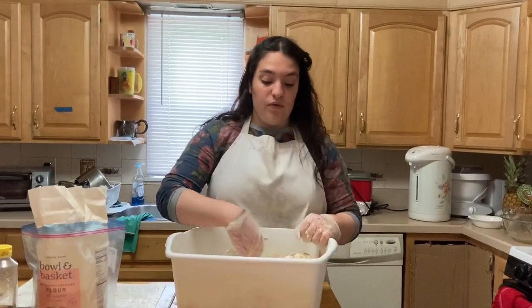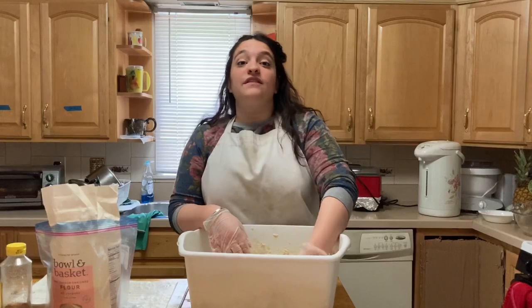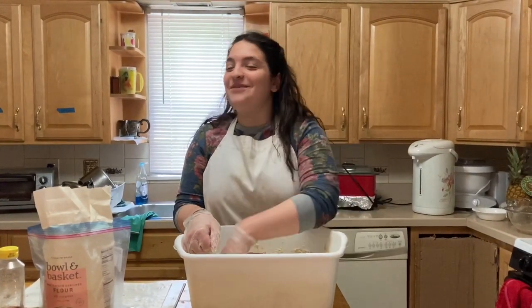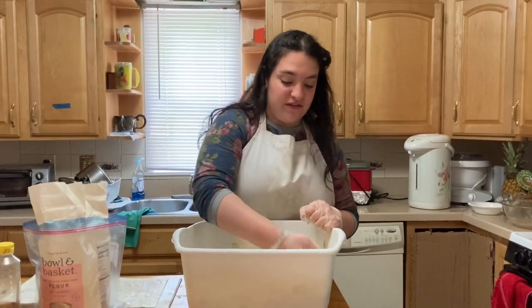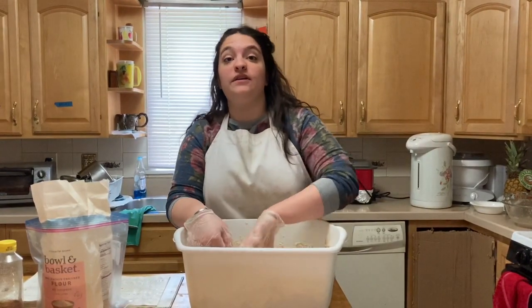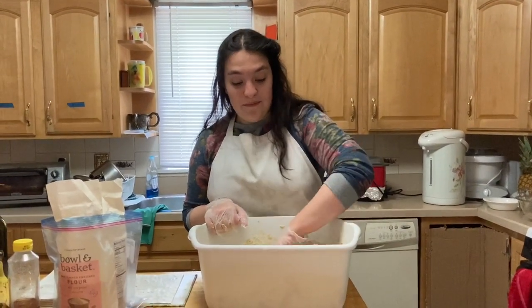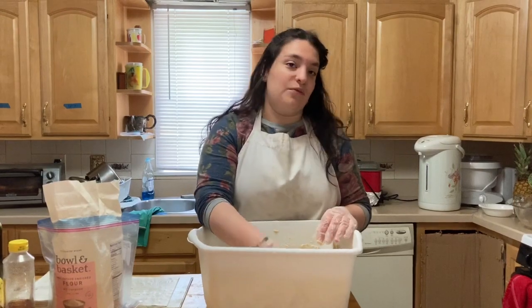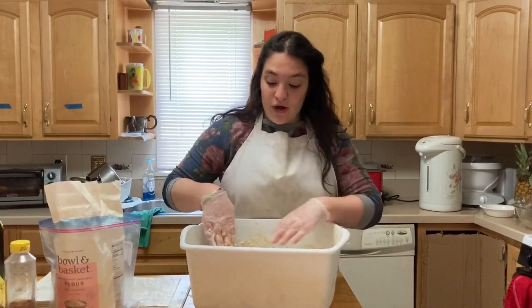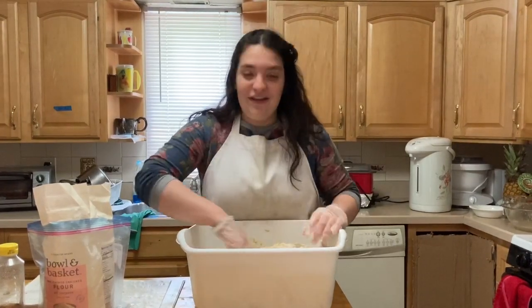The reason we call it challah is because of something we do later in the process — hafrashat challah, the separating of the challah. There were priests who worked in the Temple and there were 24 gifts given to them. One of those gifts was challah: you would separate a portion of your dough and give it as a gift to the priest, since the priests worked in the Temple instead of their own fields. That separated portion is called challah, and the name ended up applying to the whole batch of dough.